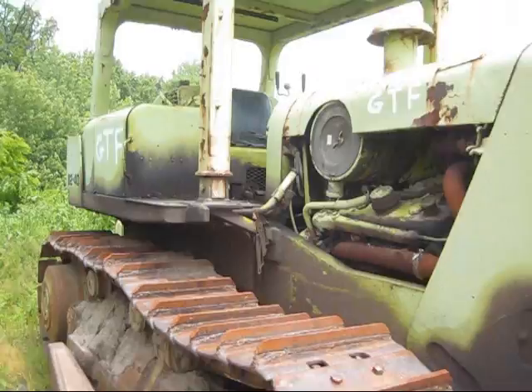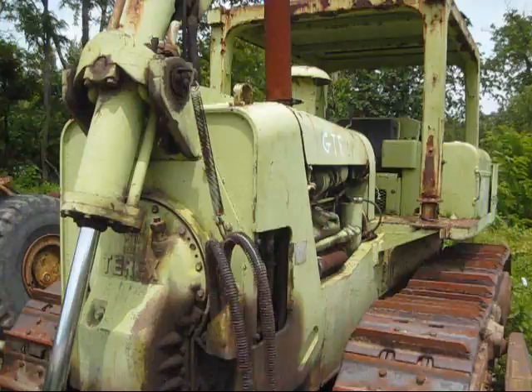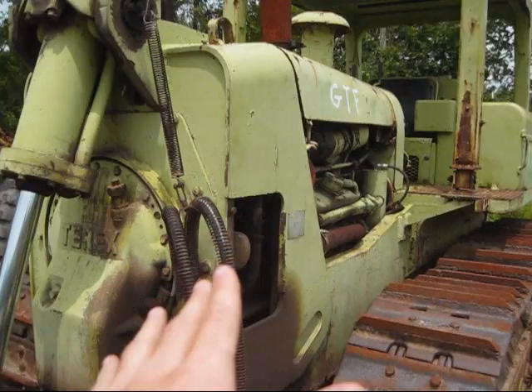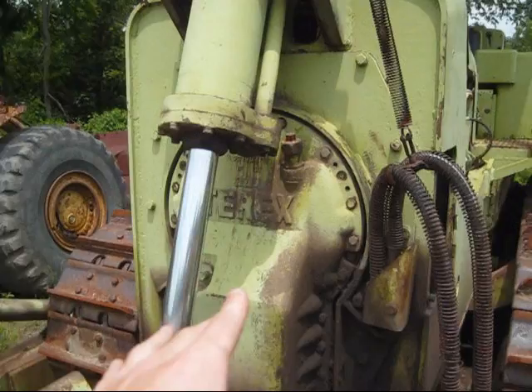I'm going to take and show you around this dozer and tell you some technical information about it. One common feature with a lot of these older Euclid and Terex dozers was a single cylinder mounted in the front of the dozer to raise and lower the dozer blade. But probably the most unique feature about these Euclid and Terex dozers was the unique layout of the powering system, which you could almost say is backwards in its design.